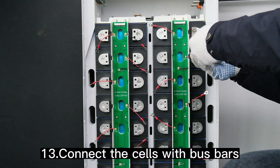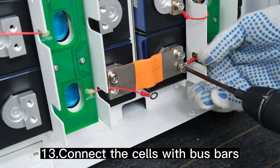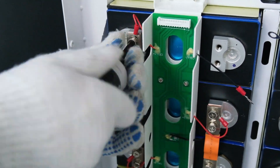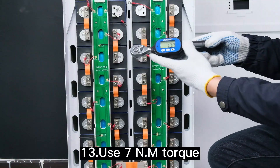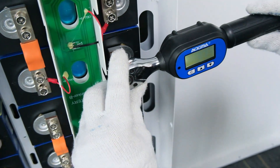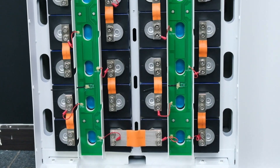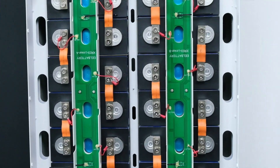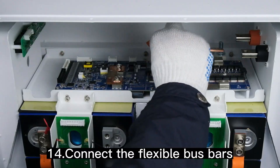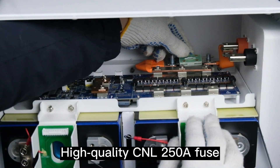Connect the cells with bus bars using 7 N·m torque. Connect the flexible bus bars and use our high-quality CNL-250A fuse.